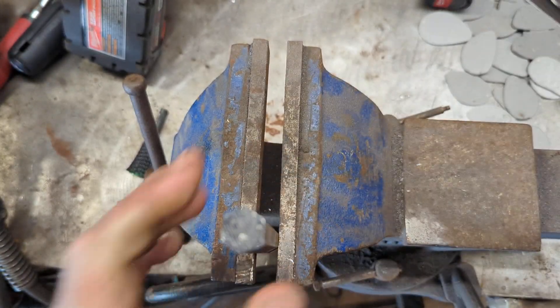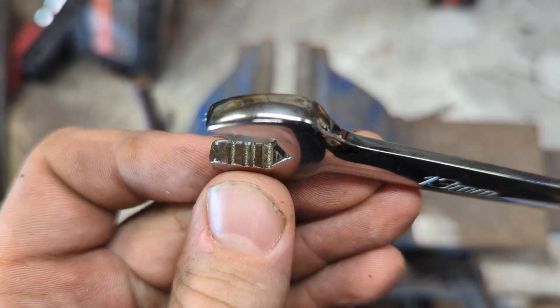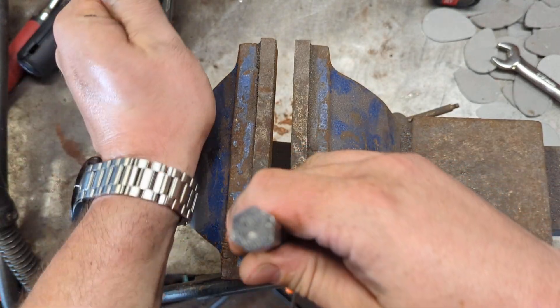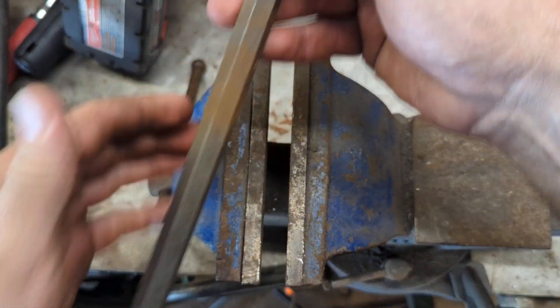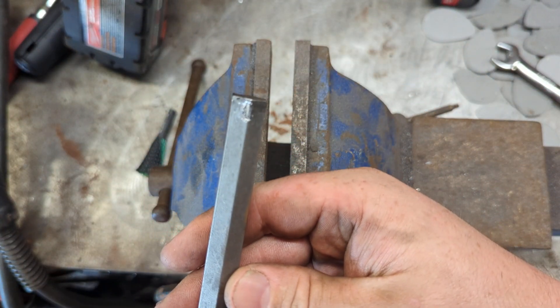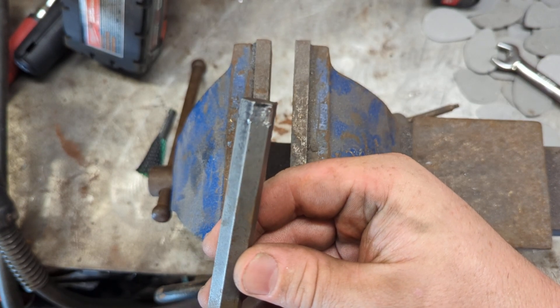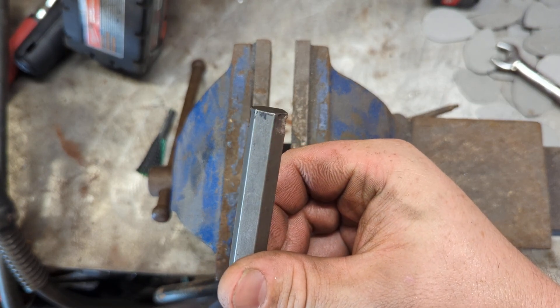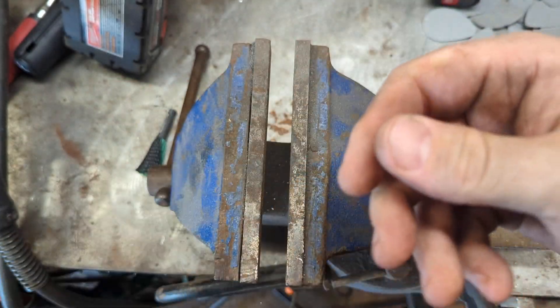It's stuck on there pretty good. Okay, there's the jaws. Alright, let's see this part here. Now let's try the Snap-on — we'll flip to the other side.